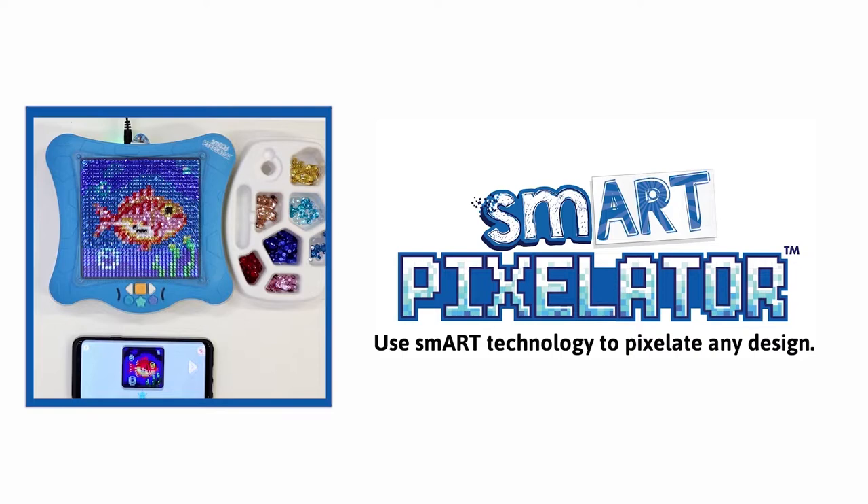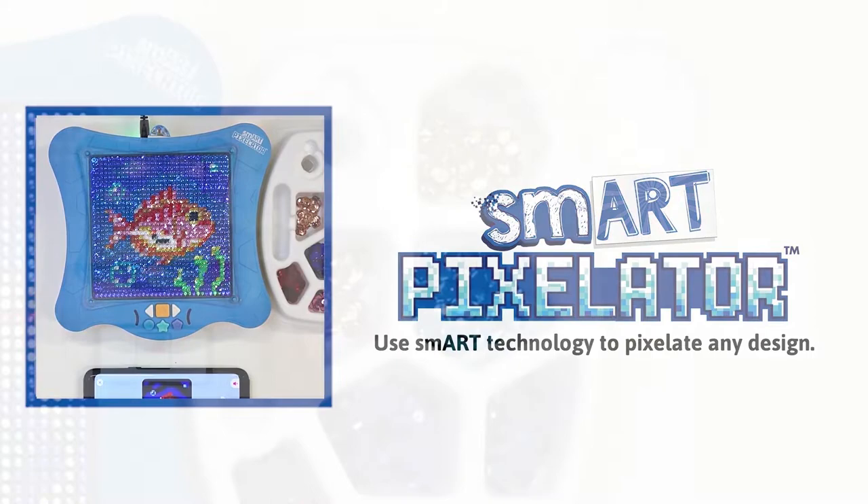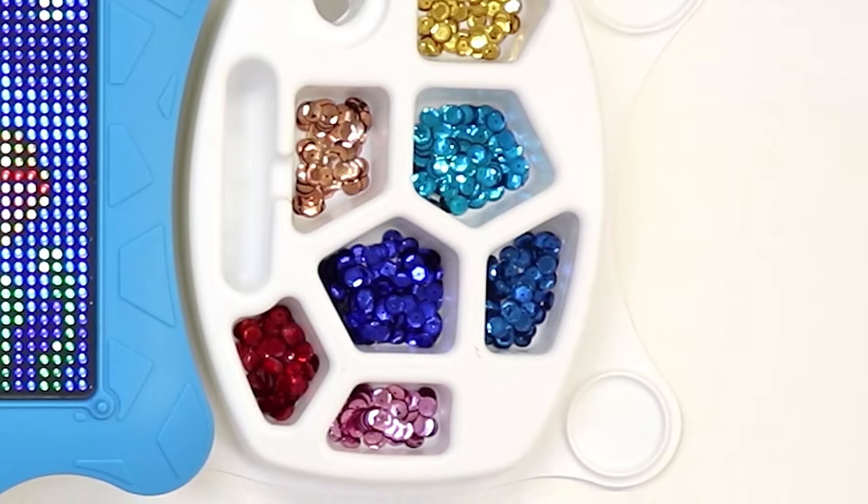If you have not yet downloaded or used the app, we suggest to stop this video and watch our app tutorial videos first, then come back to this. Also, please note that SmartPixel Sequins and sequin accessories are sold separately and do not come with a SmartPixelator device.